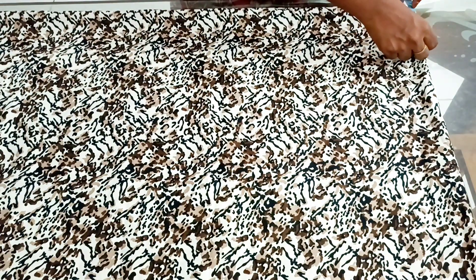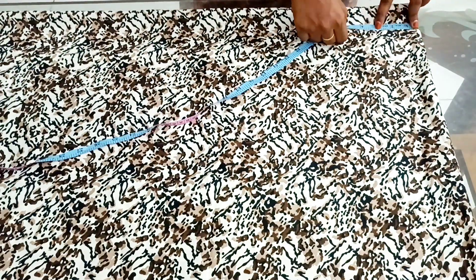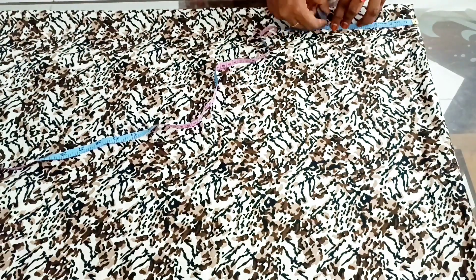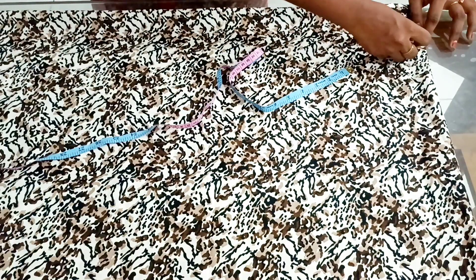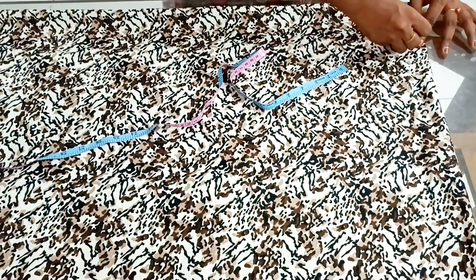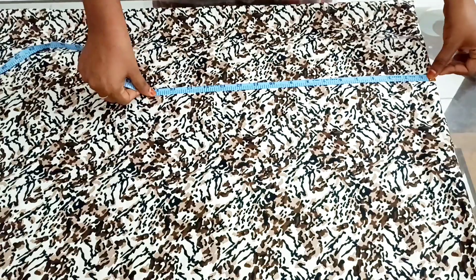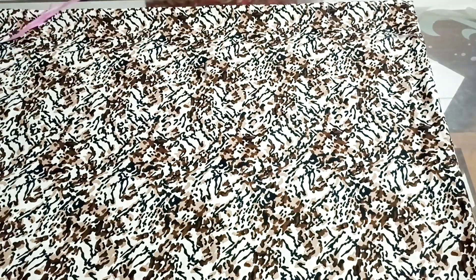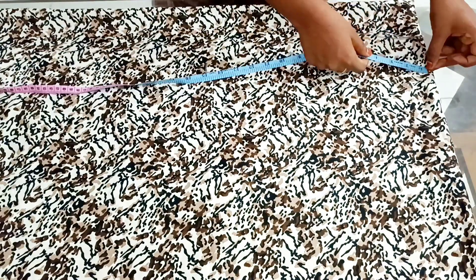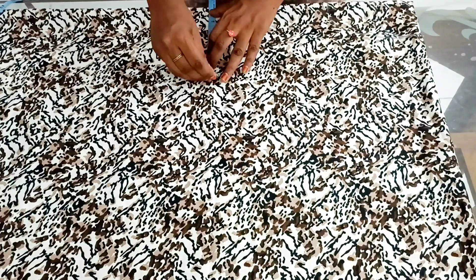If you want to change the measurements, you can change the measurements. The length of the size is almost 64. This is a 6XL size.